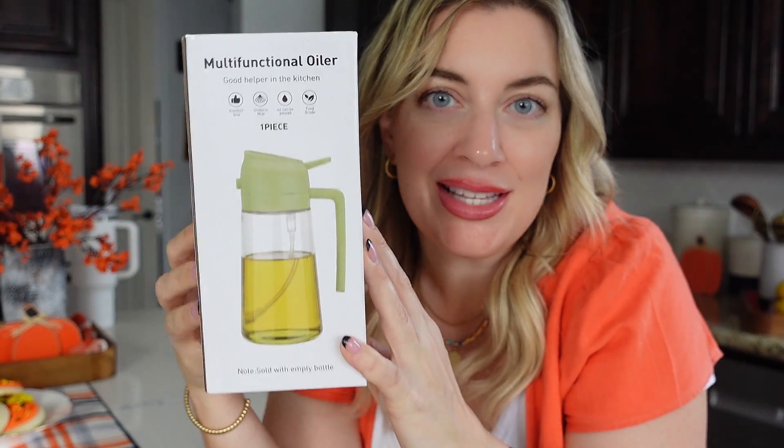I'm always up for a new barbecue accessory. This one looked awesome. It's a little sprayer. You could use it to spray oil and pans or whatever, but today we're going to use it to barbecue some ribs on the Traeger.